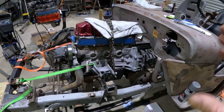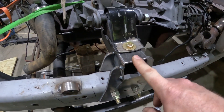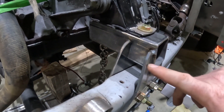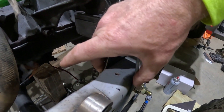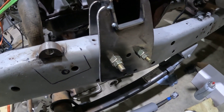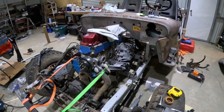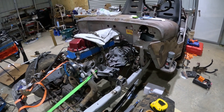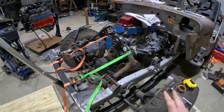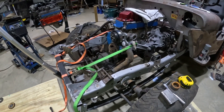We got the motor and transmission in and placed it vaguely where we wanted it. I cut some brackets out of two-by-two eighth-inch wall tube — it's welded here and bolted to the frame. Right now I've only got two bolts in, but it will end up having five. I still need to make a transmission mount. My goal is to finish up the stuff that goes on the frame, then take everything off, get the frame outside, and paint it — we already have paint for it.